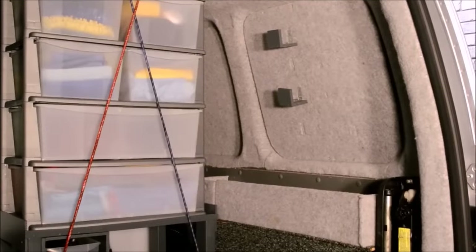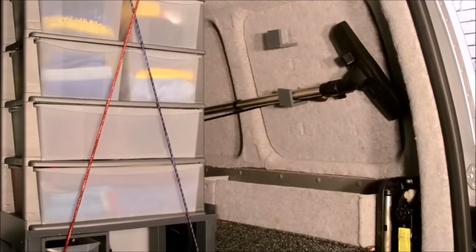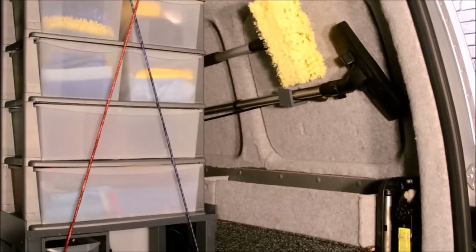The shelving area to the right holds the long hoover extension and a long reach cleaning brush. And by the way, the brush is only ever used on conservatories and caravan roofs.